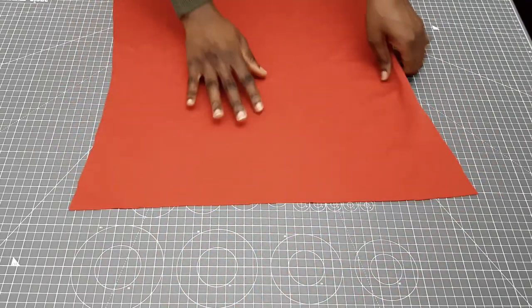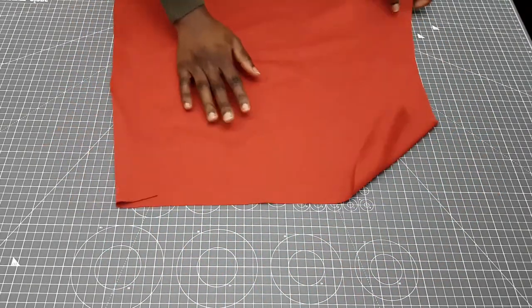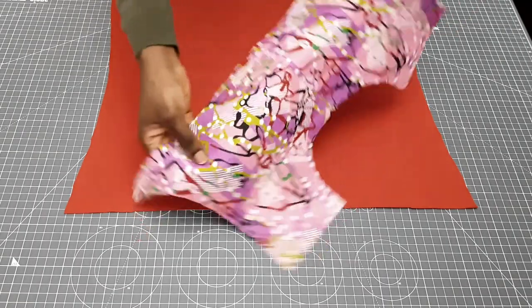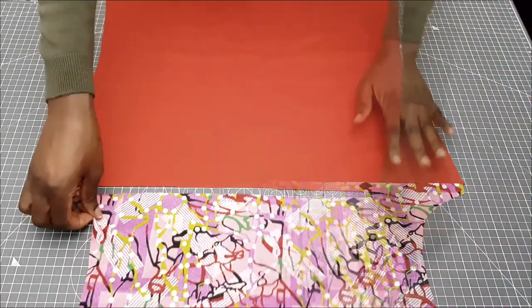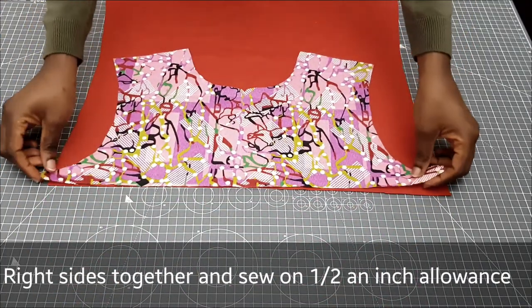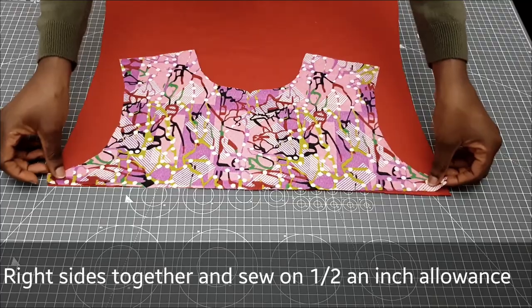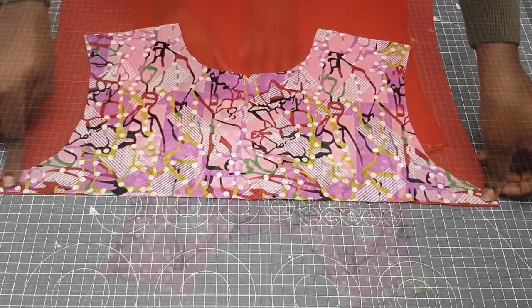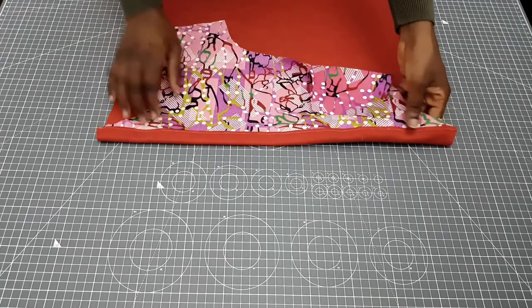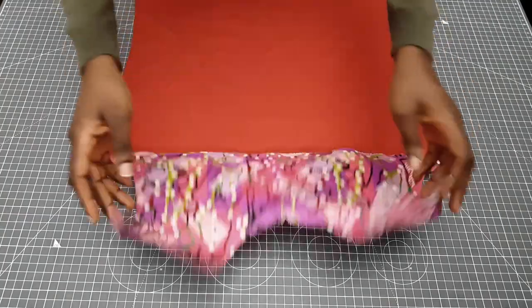To start, I'm going to get my front panel. The front panel has two pieces — the top part and the bottom part — so I'm going to join those together with right sides facing each other. I'm going to sew on a half inch allowance, overlock it, and then top stitch. Once I'm done, this is what it looks like.